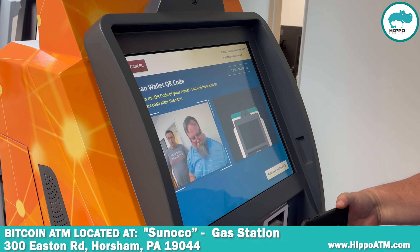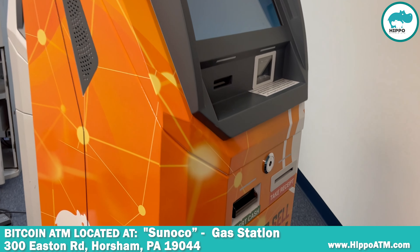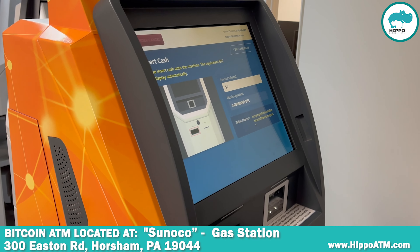Down here the light will come on momentarily and you'll put your cash in. And above you'll see it show up as to how much you're going to get.